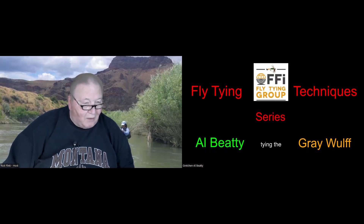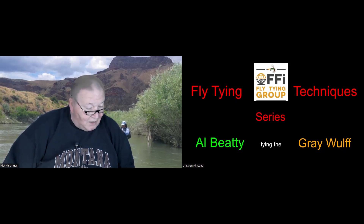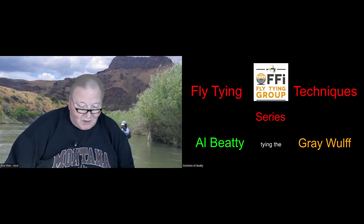Tonight we have Al Beattie from Boise. I'm sure most of you know Al and his beautiful bride Gretchen. The two spend their time at the vise, behind the cameras, at the keyboard, in the Zoom studio, and on the water.